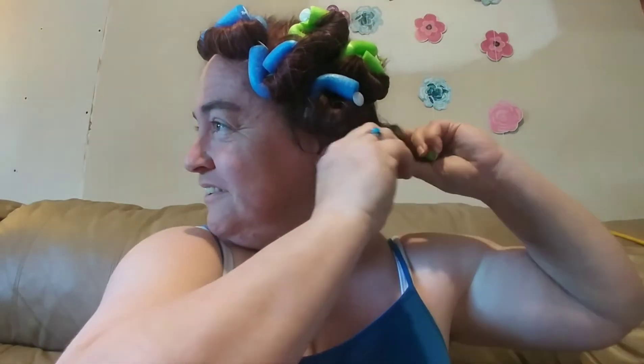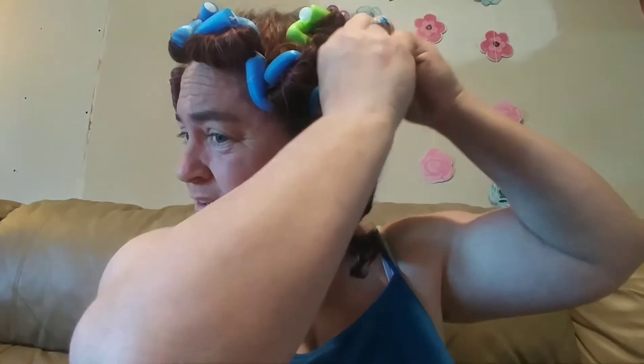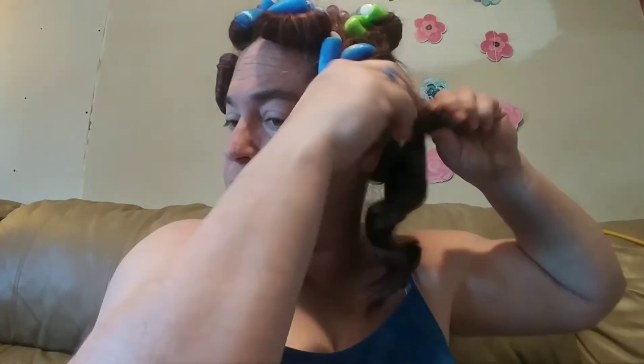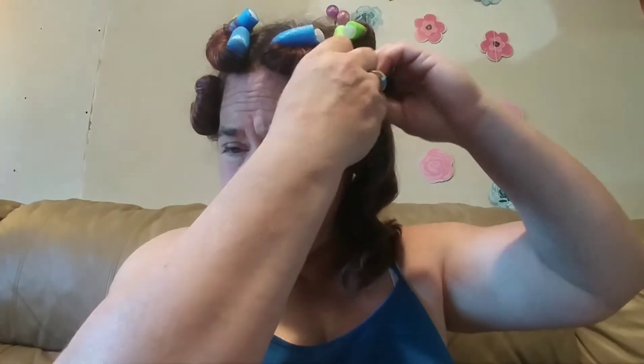Alright guys, let's see what this looks like. It's been about almost four hours. Oh goodness, look at that! Let's get all of these out. And remember, this is the dry side — this was the side that was dry when we started. They're not too bad. I'm getting ready to get dressed and head out the door to my niece's play. There's that side — now let's do the wet side.